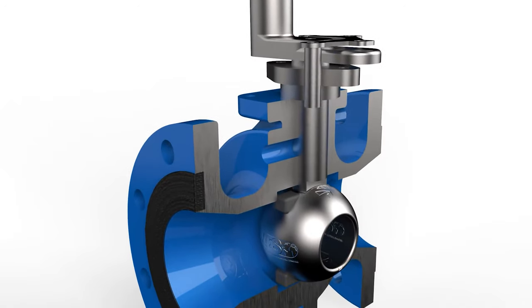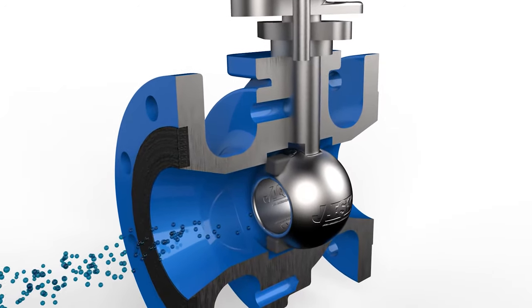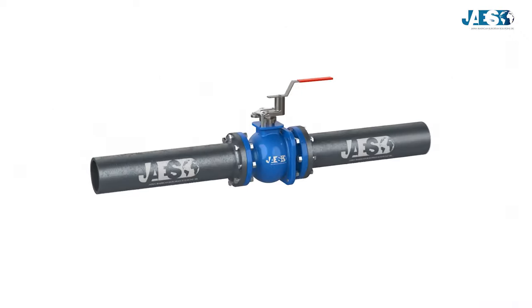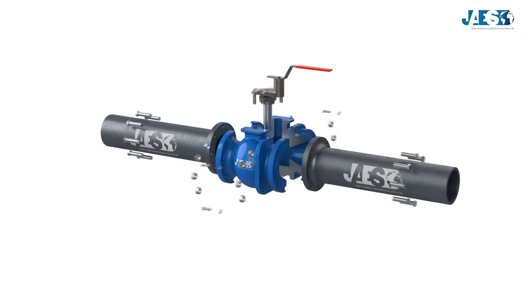How does a ball valve work? Valves are shut off or regulating equipment placed along the path of fluid streams. In this video, we will show you how a ball valve works.